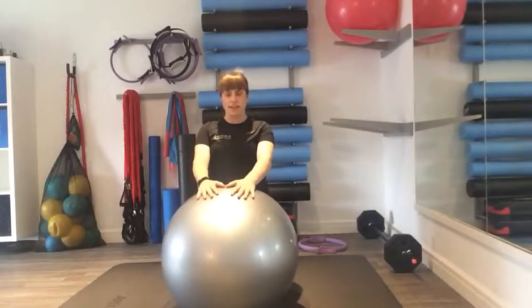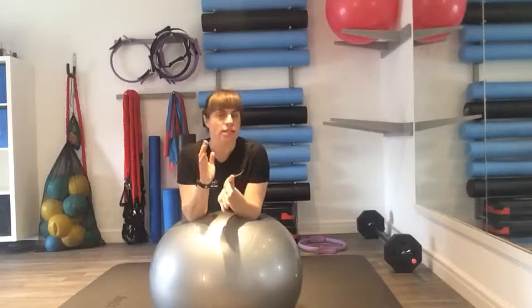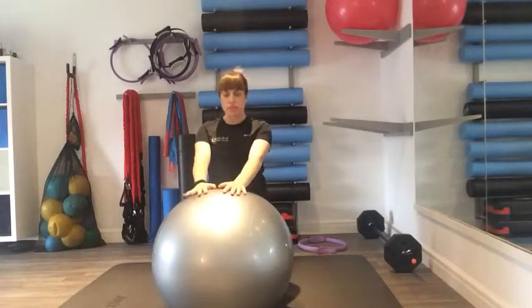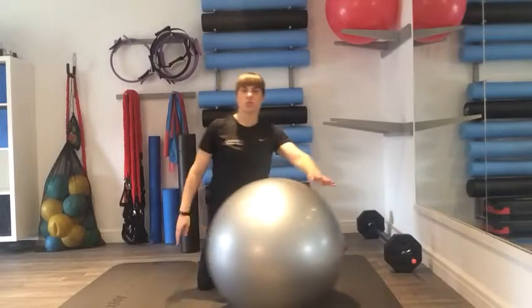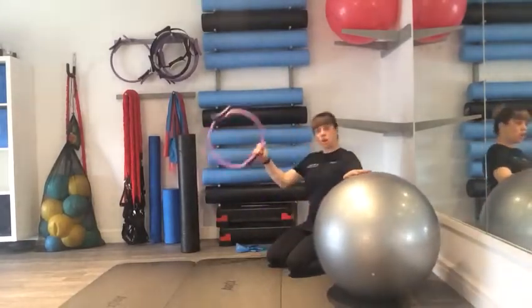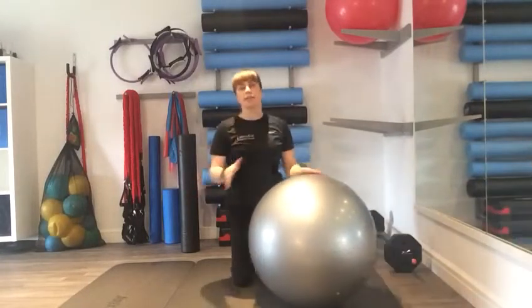Hi everyone, it's Simone here at Katie Bell. Today's video is going to look at how we can change our workouts and keep things fresh and try new things. A really good way to change things up is with lots of different equipment. If you have an exercise ball at home, great — same with a foam roller, a hoop, and a band. If you don't have these things at home, that's okay.